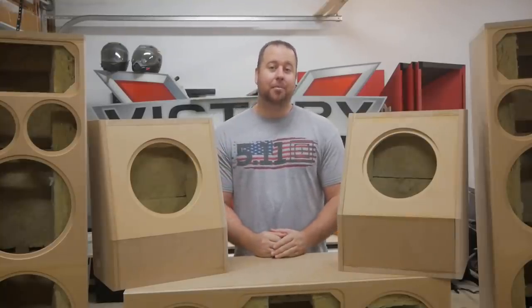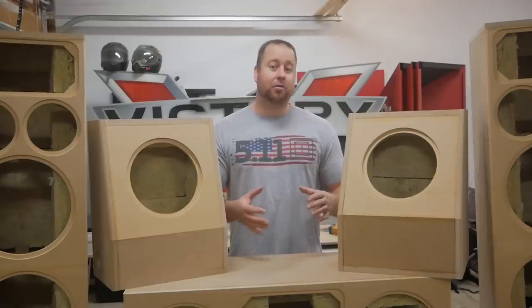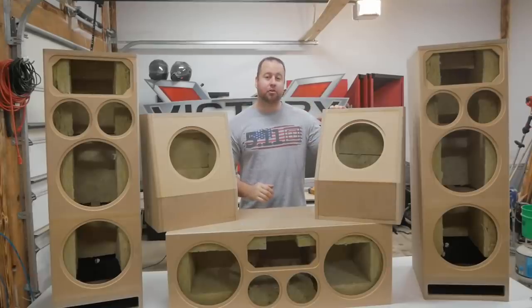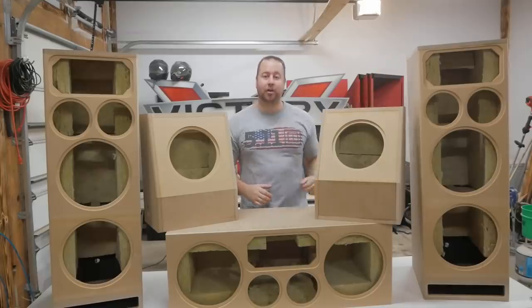A few months back I received all new speakers and crossover components from a company called DIY Sound Group. They sell all kinds of different kits ranging from small bookshelf speakers to the larger ones that you see here. In today's video I'm going to be going over the build process for all of these speakers, including the Volt 10 version 2s and the Aggressive 1299 left, center, and right channel speakers.